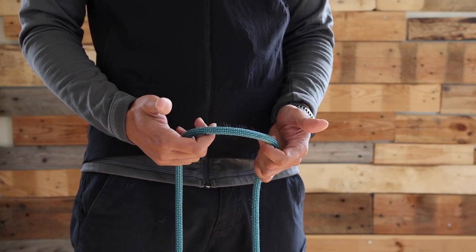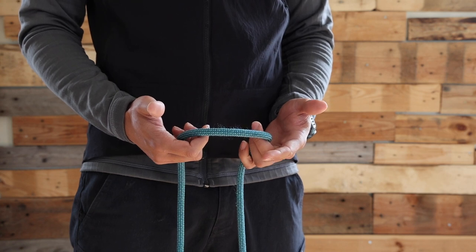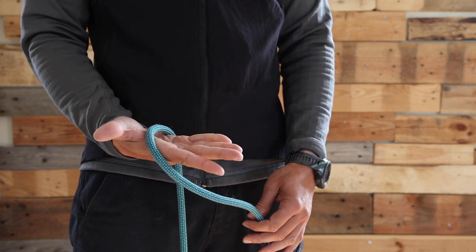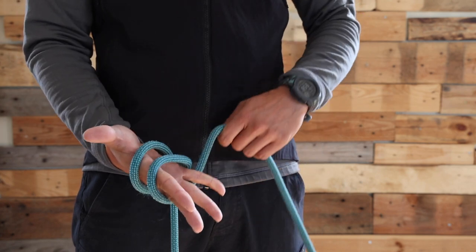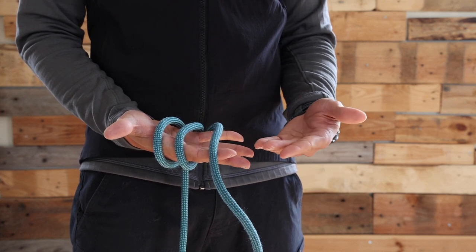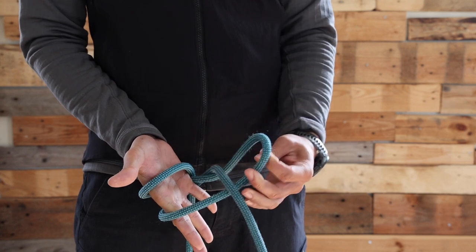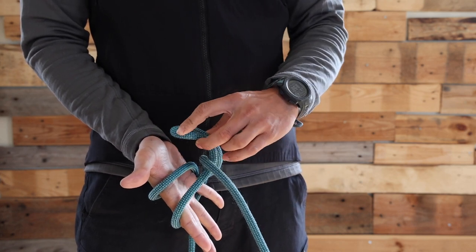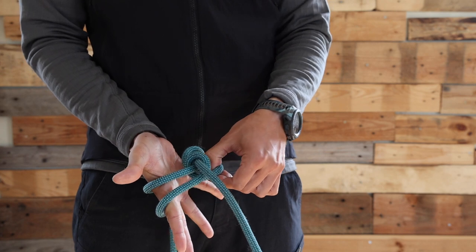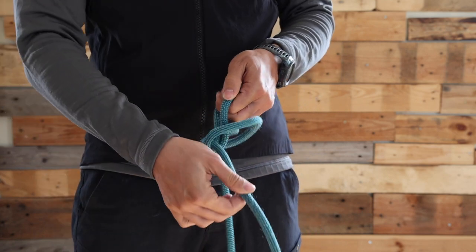The next knot to learn is called the butterfly knot. It's used as a friction knot between climbers when roped up on a glacier, or also to clip each climber on the rope. One way to do it is by putting the rope three times around your palm. Now I'm going to use my other hand to make the knot happen. I'm going to take the second line from under, pull a bit of slack, and this bight will go closer to my thumb and underneath all the other lines. I'm going to take the same bight from underneath.